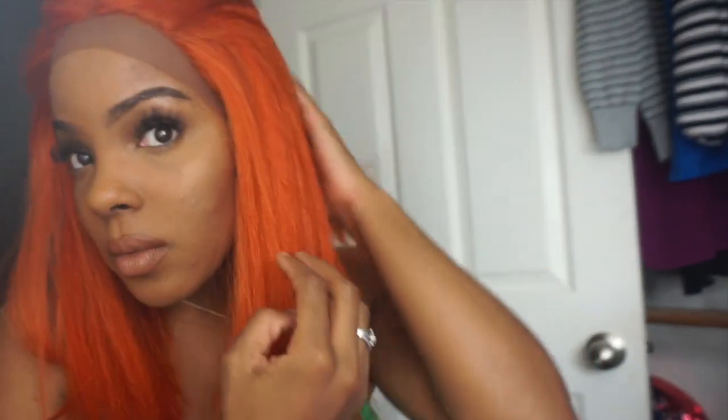This is the wig with the lace, y'all. I'm getting right into it because I hate when people do videos and go on talking — I just want to get right into it. As you can see up front, okay, so that's the lace, that's the parting — not too bad, we just have some work to do.